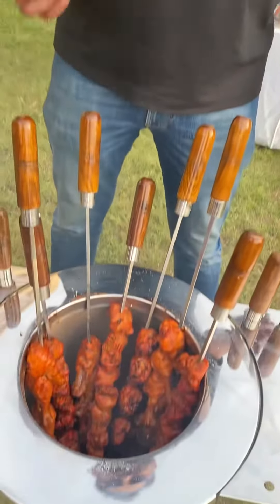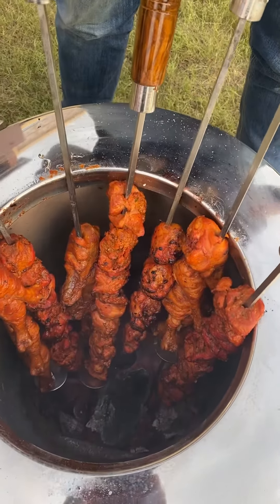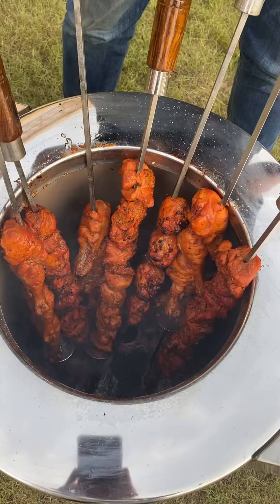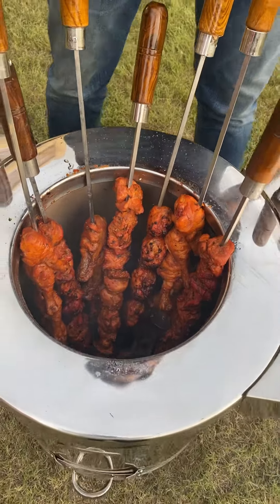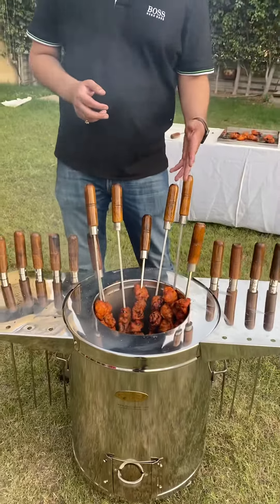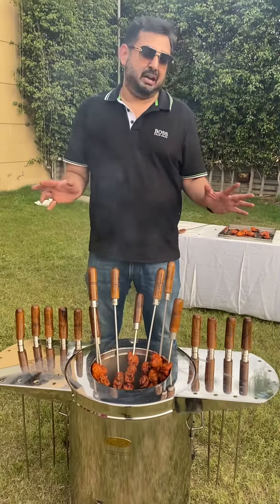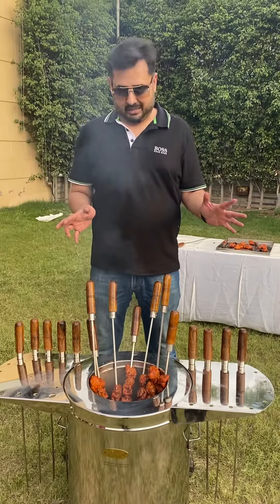Today is a very nice evening for a barbecue and we decided to do the tandoori chicken and the chicken tikka. This is our SS2 Ultima model and we have put in something like seven skewers — each skewer is holding about seven to eight pieces of the tikka, about four to five drumsticks. All in all, this is going to be good enough for about ten of us.